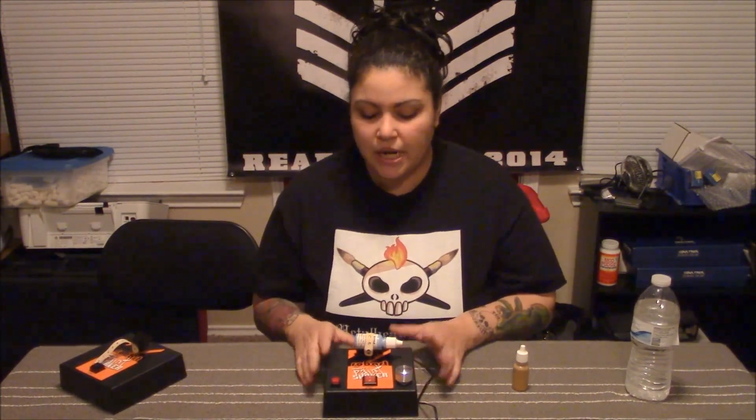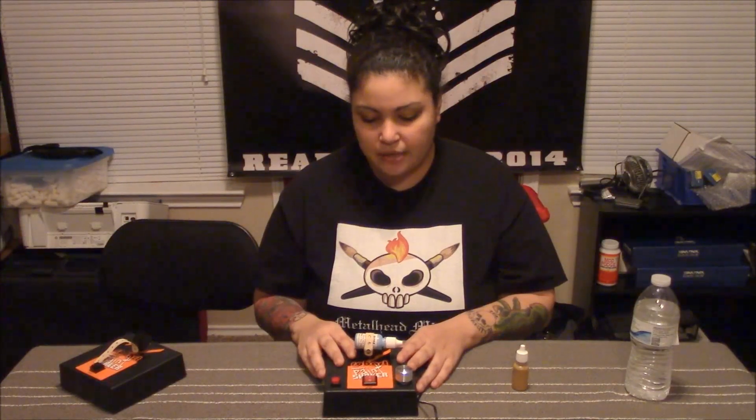You can purchase them at buildpaintplay.com, or email Tim directly at buildpaintplay@gmail.com — they're in the process of building the website. Order one for yourself for the lovely price of $50. If you have any questions, feel free to email us at mhmpro painting at gmail.com. You guys stay crispy and keep on painting — have a great day!